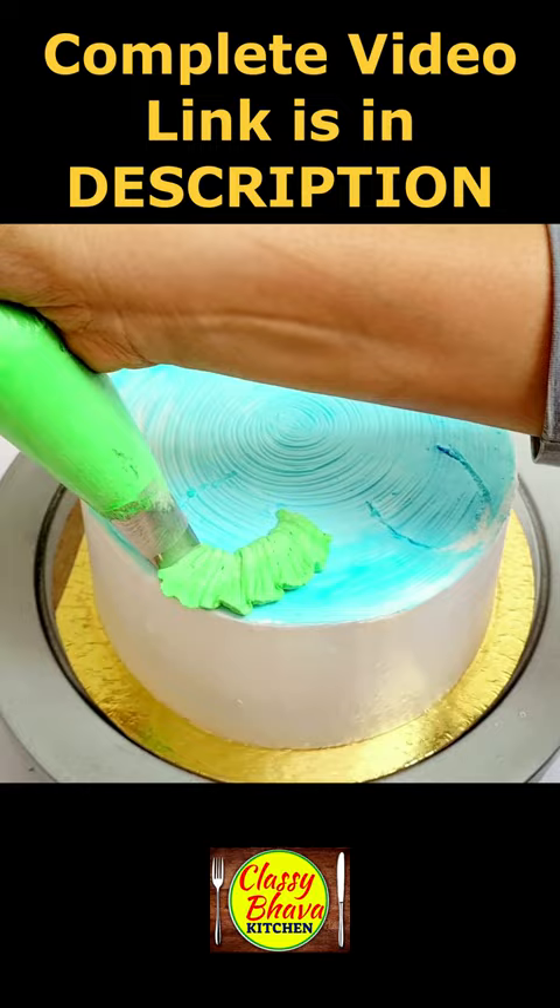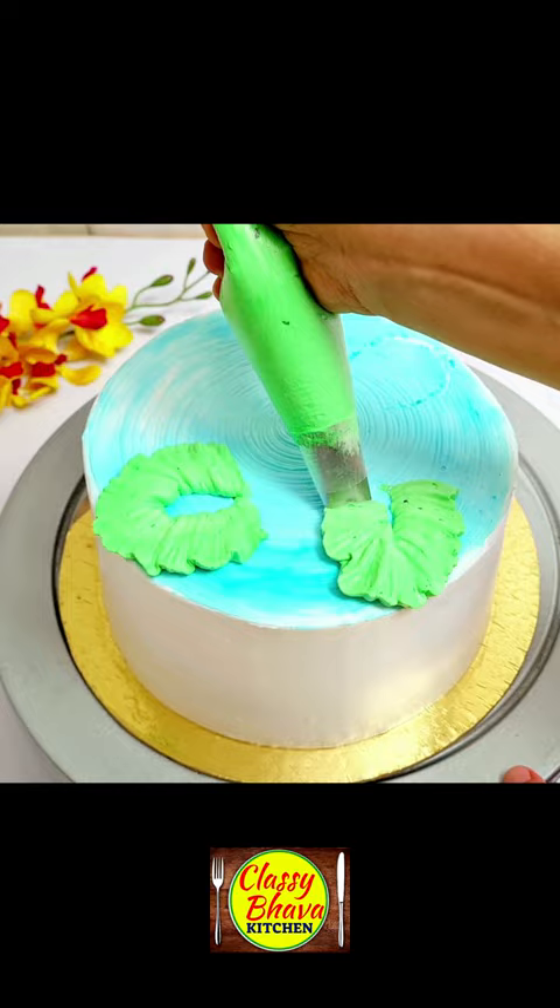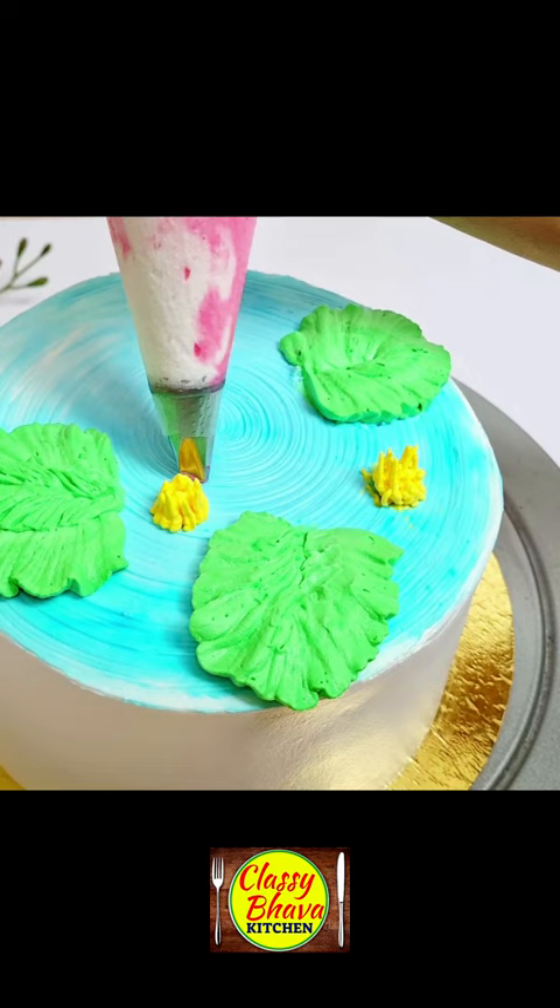We put a print on the cake and fill the rose petal nozzle. We will fill the green color cream. We will make a lot of lotus petals and drop from the grass nozzle.